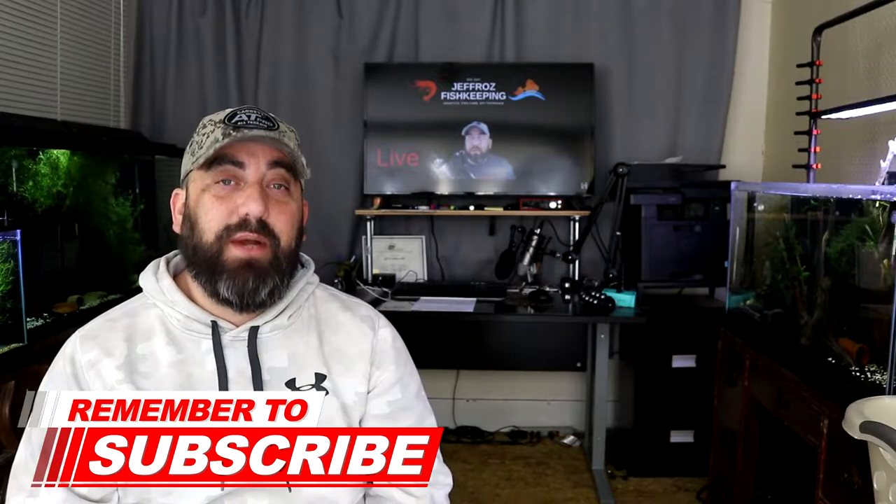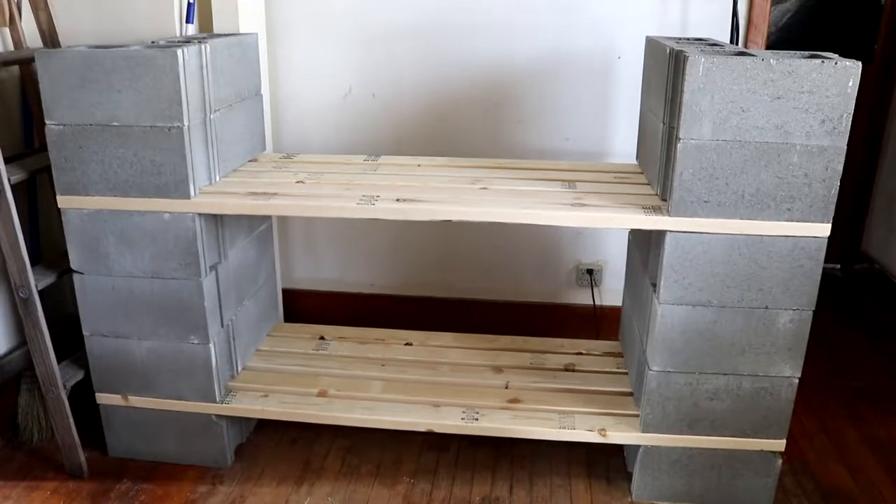What is up y'all, thanks for stopping by today. If you're new here, I'm Jeff Rowe and this is Jeff Rose Fish Keeping. Today's video is pretty exciting for me — as you can see in the thumbnail, I opened up a new fish room in the house. It was a lot of hard work to get it prepared, but in today's video I bring you a little snippet of the new fish room that I just built.